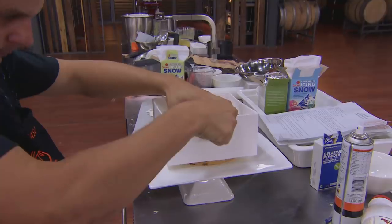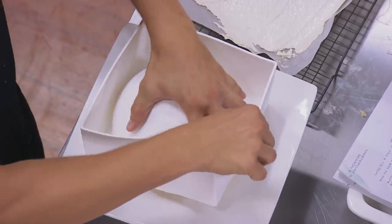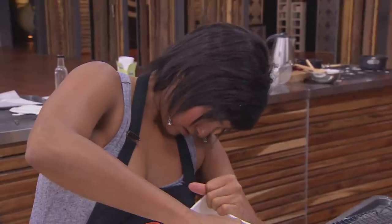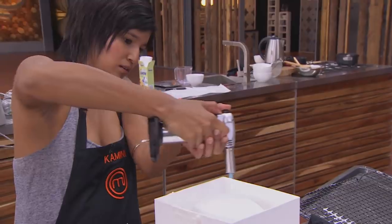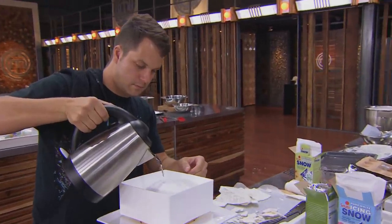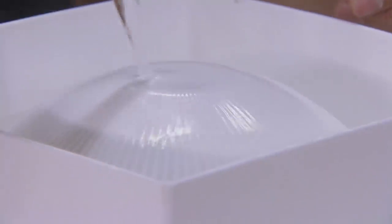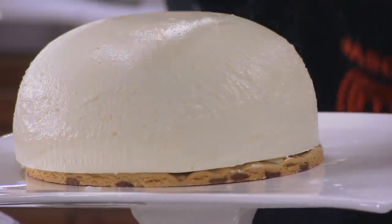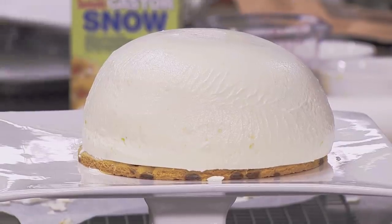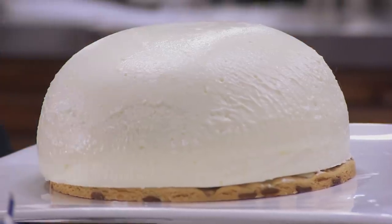I'm struggling quite a bit to get my gateau out of the mould — it just doesn't want to budge. I feel the top and it's really squishy, which is not a good sign. I have this brainwave to get my kettle boiled and put a bit of hot water over the mould. It worked — there my gateau was, sitting on the plate.